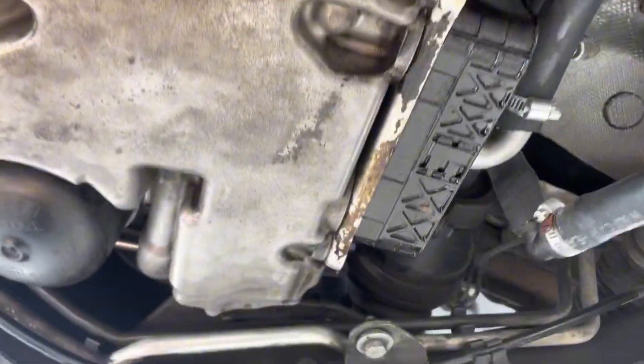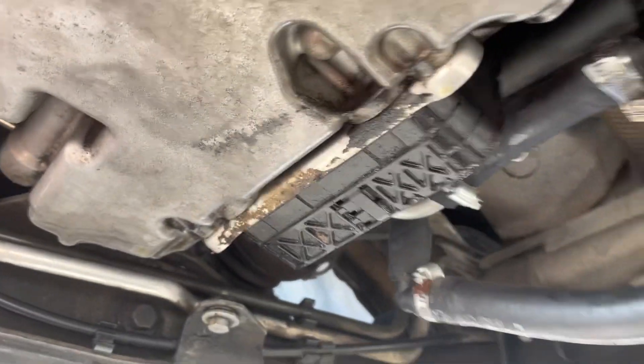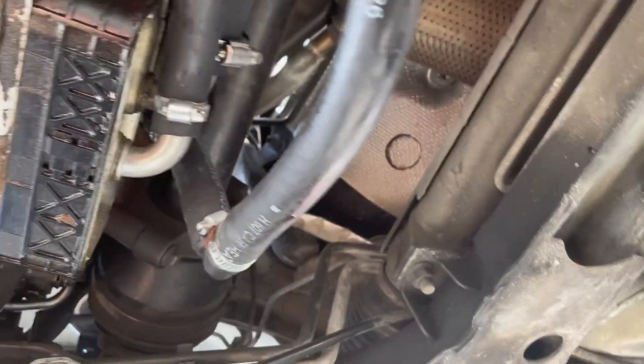Now that we are below the car, this is your oil filter. Before you install the oil filter, you want to find your drain plug. The drain plug on this vehicle is located right here.